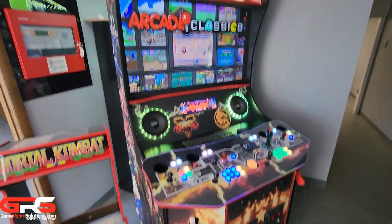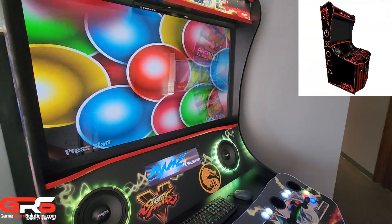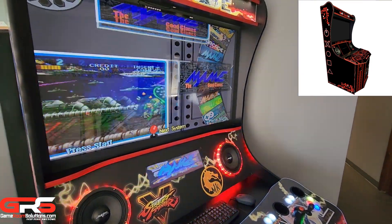This is not a toy. This is for someone who wants everything plus the kitchen sink in their home arcade. Visit GameRoomSolutions.com for more information on our new Model R arcade cabinet.